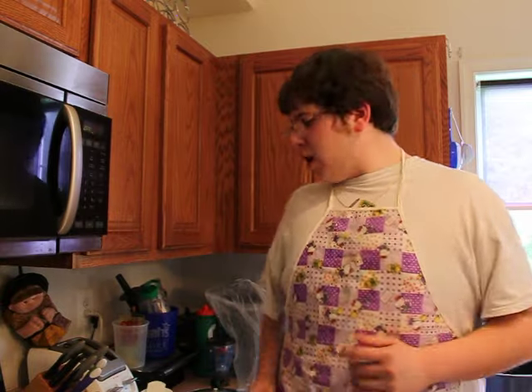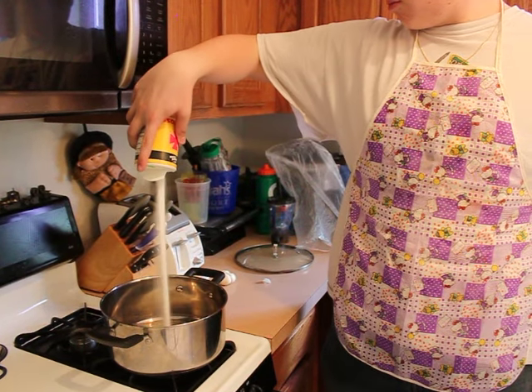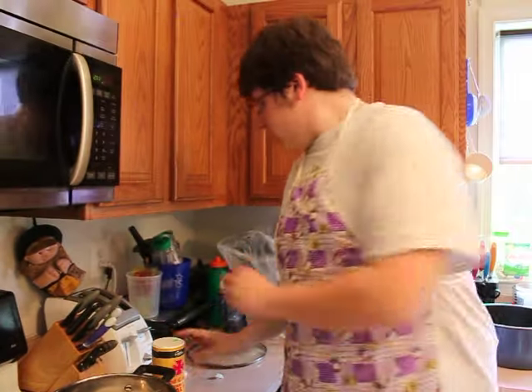Okay now that your hands are nice and clean, to make the water boil faster we're going to add a little bit of salt — just a little bit — and then just a tiny bit of garlic.